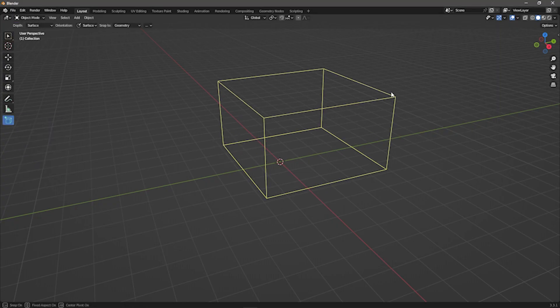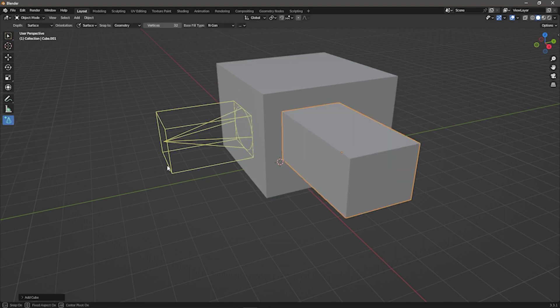Blender has a similar system, but it's nowhere near as sophisticated. That isn't to say that you can't model the same way in Blender, it's just not as frictionless.